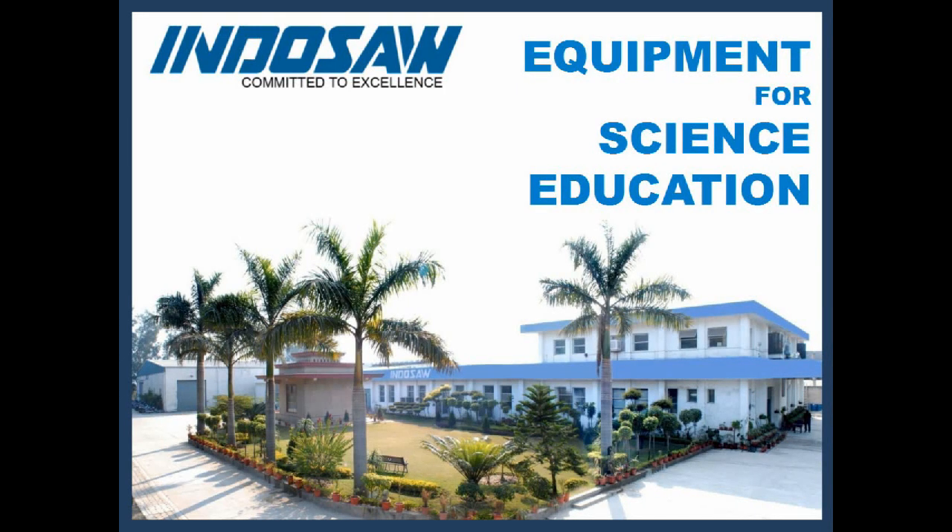Indusal is India's one of the largest manufacturing companies in educational science lab equipment. It has a wide range of equipment for making science learning fun.